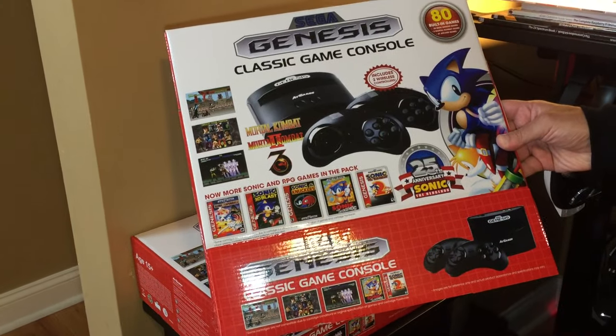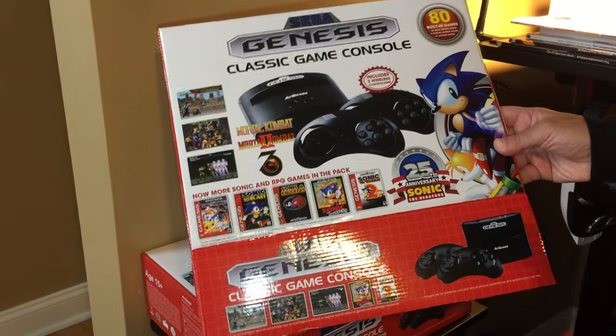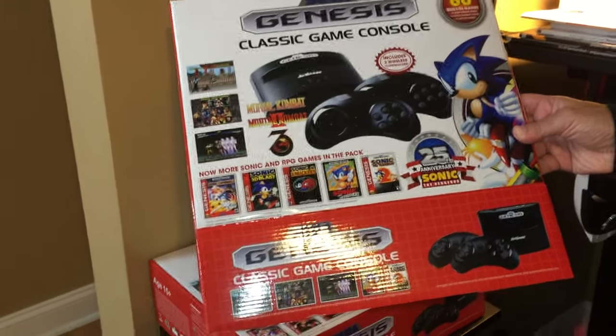This is a quick unboxing for the AtGames Sega Genesis Classic Game Console. This is the latest 2016 version.